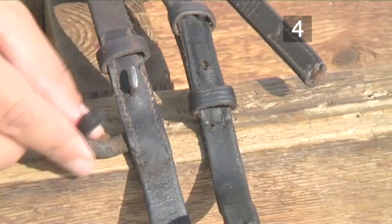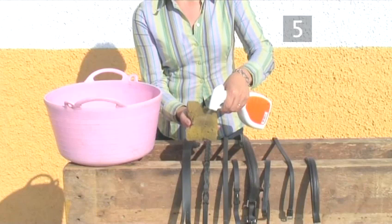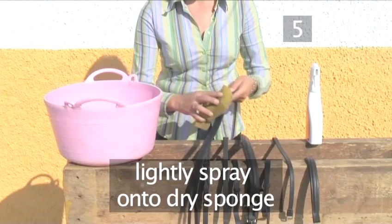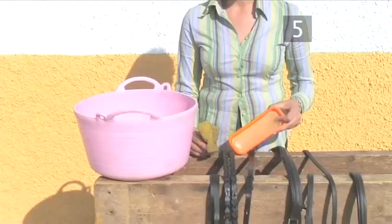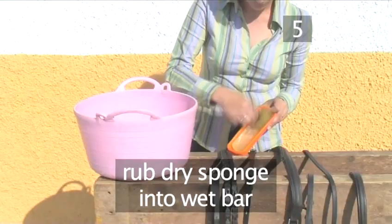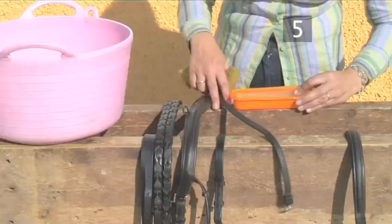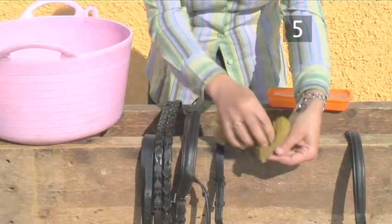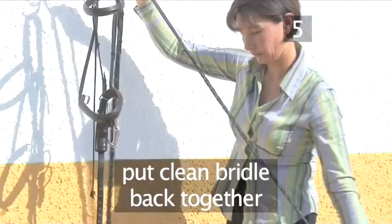Step 5: Saddle soap your bridle. If you're using saddle soap in a spray form, lightly spray some onto a dry sponge and firmly rub it into all the leather pieces of your bridle on both sides. If you're using glycerin soap, dip the bar into some water, then rub a dry sponge into the wet bar of soap, and really work the soap well into the leather pieces. This helps to feed the leather and to stop it drying out. Top tip: when using saddle soap, don't use a wet sponge as this causes too much lather. Use a matchstick if it gets into the holes. When all the pieces have been soaked, put the clean bridle back together. This can be done easily by hanging the bridle from a bridle hook.